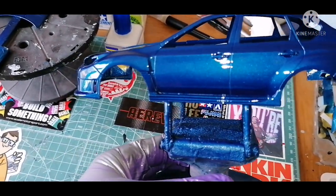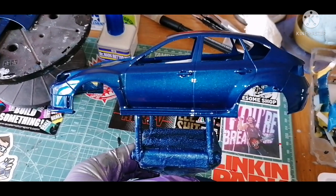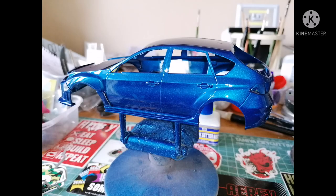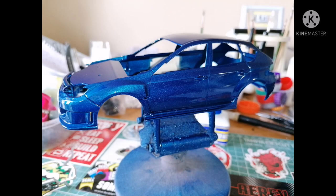Now the weather's getting better I can take more time, less rushing, and I can really get the clear coats down better without having to worry about sticking it in front of a radiator. With the torch light on, you can just see it pick up the light fleck in the blue paint.